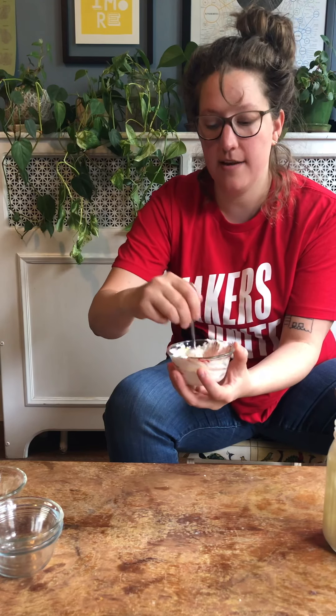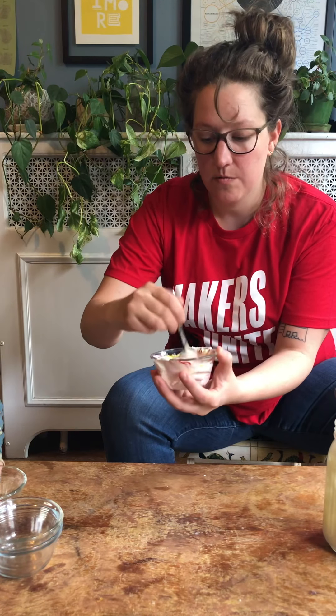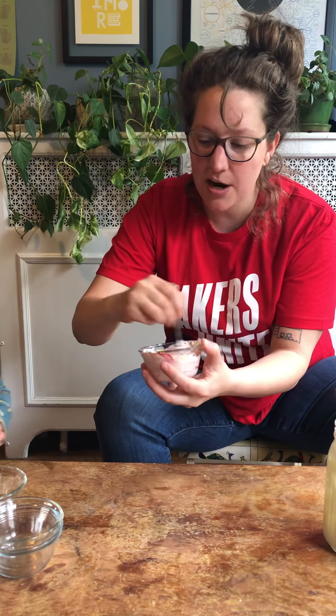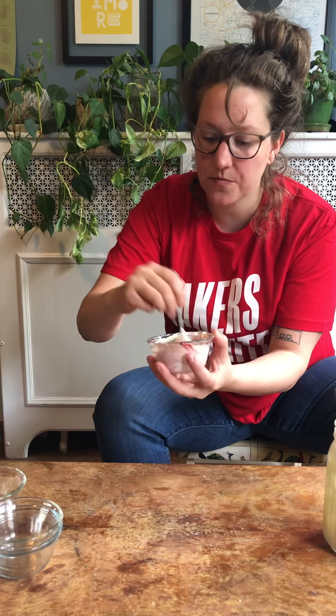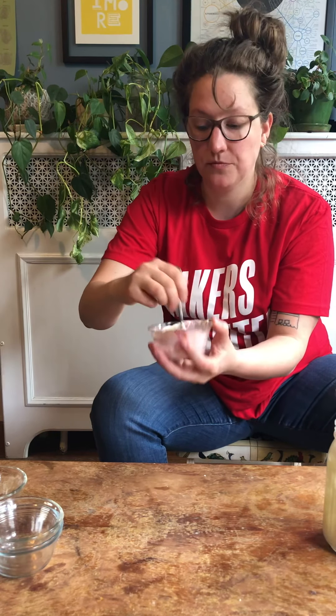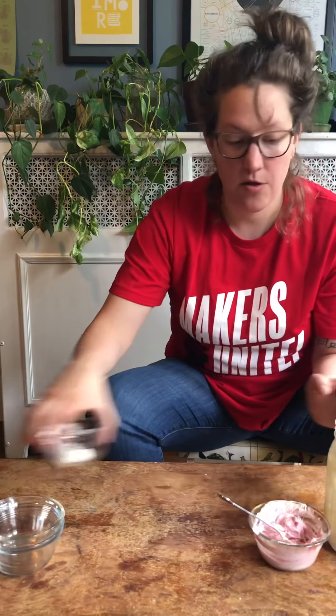So we added some red and some yellow to this one — it's more of a pinky kind of red. So that's our kind of red butter, and then we're going to make another one.